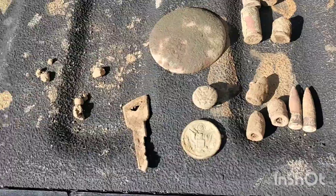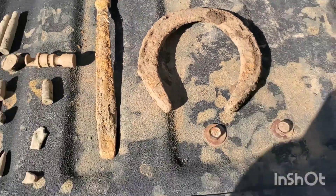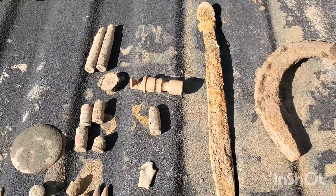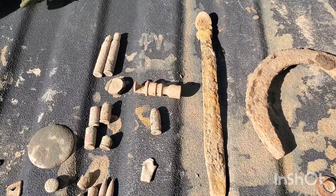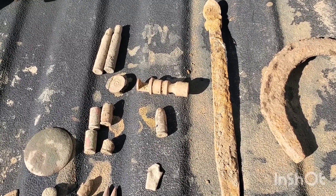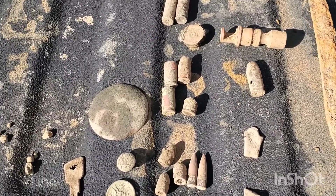All right everybody, we're back. Didn't do the wrap-up at the site because it was just very windy, so I waited until I got back. Got everything on the tailgate here and we're going to take a look at it and show you what we found. Got that horseshoe — pretty good size. Got the World War One era mess kit handle. I'll include a picture to give you guys an idea of what that actually looks like.